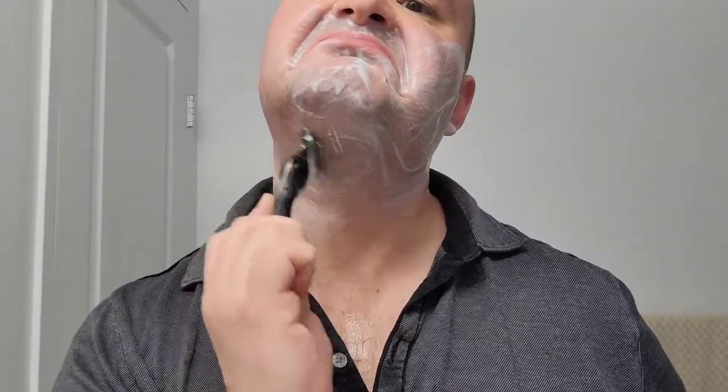Now I'll get to my second pass. Apply more of that shaving cream, rub it all around the cheeks, the chin, and the mustache. Dry my hands, take the razor and go cross-grain. Yes, nice and smooth.